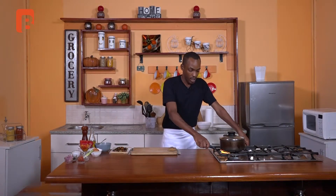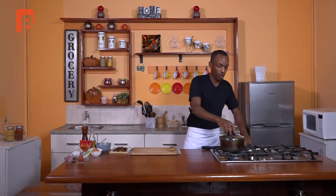Welcome back viewers. For those of you who have just joined us, we've basically come to the last and final step where we are going to be finishing this very simple dish. But before I take you to the last and final step, which is the plating, we're going to proceed to cook our scrambled egg.